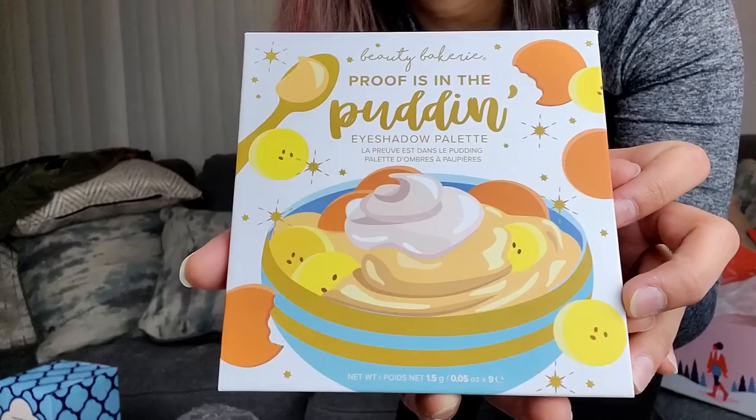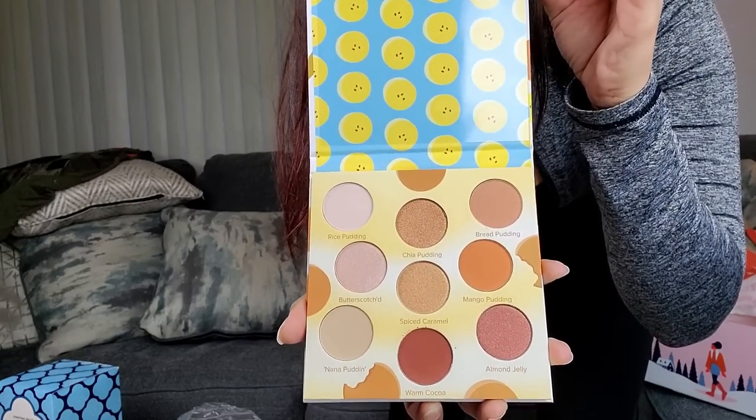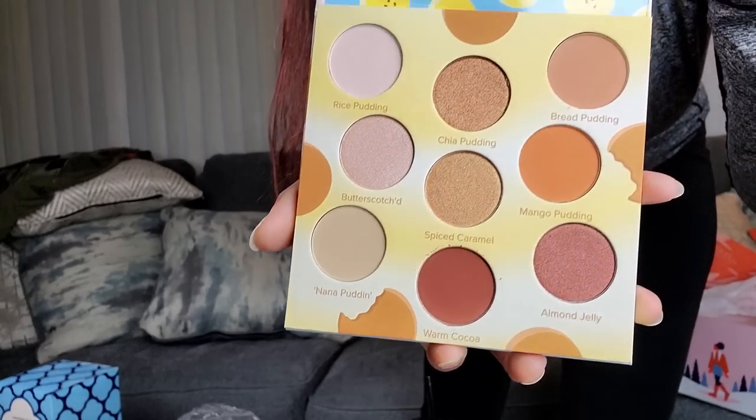Next is the Beauty Bakery 'Proof is in the Pudding' eyeshadow palette — I have never had an eyeshadow palette in my life! This is a full-size palette, like the size of my palm — not a sample at all. It comes in a super soft sleeve. Opening it up: it is so cute. I definitely see myself using Chia Pudding, Spiced Caramel, and Almond Jelly the most.